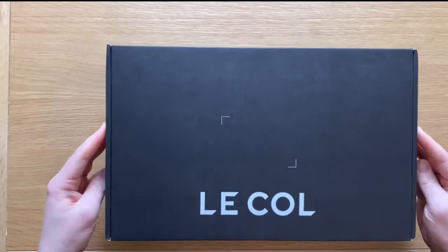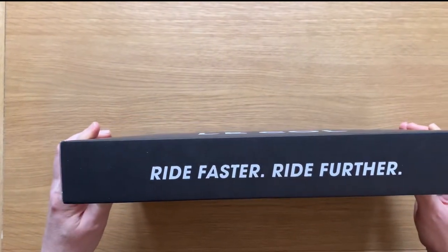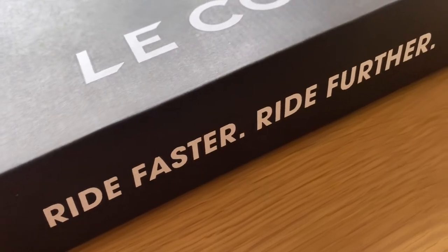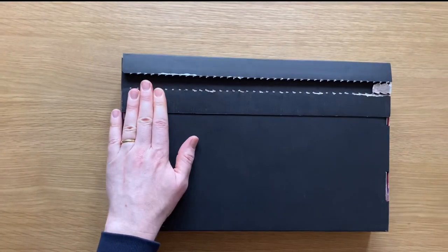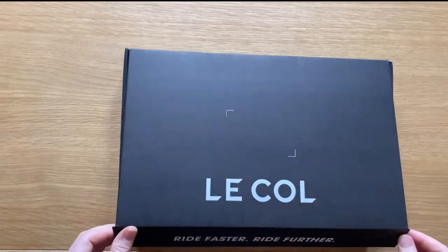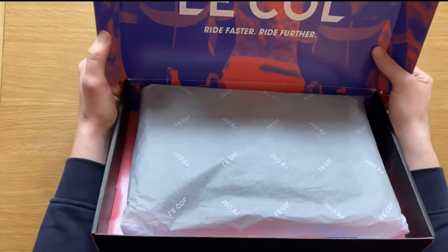No dust on this packet, it's brand new, just arrived yesterday. There's the tagline and you can see it's all paper packaging. Let's have a look and see what it looks like. There's the product as it comes.